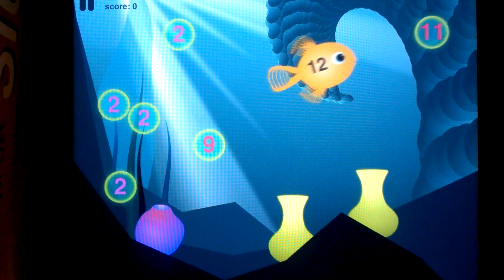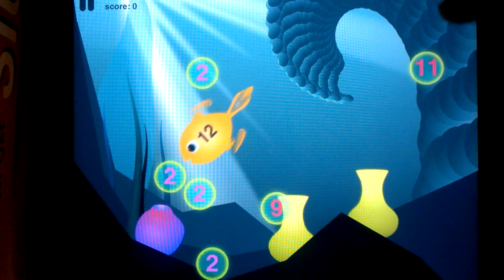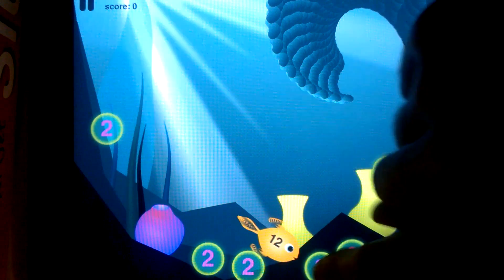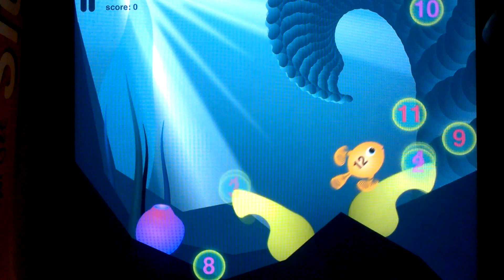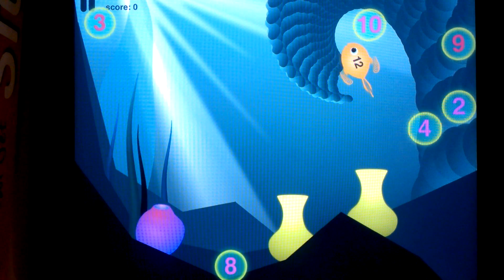As you notice, the fish just got smaller, so we have to work hard to create these 12s. It's kind of hard because I don't have the right numbers to make 12, but as I combine the bubbles, more bubbles are being spit out. Here's 11 plus 1, and we just saved that fish.